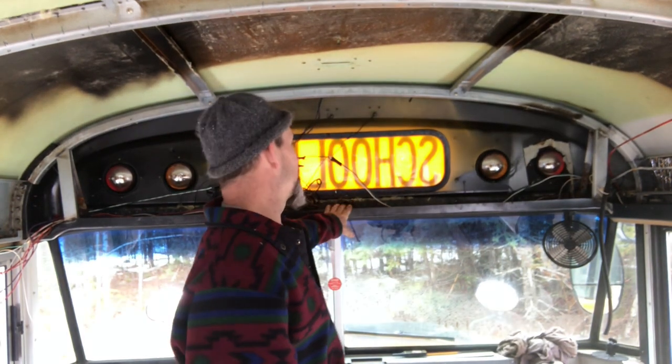Hey, I'm Ted. Welcome back to the channel. In today's video, we're going to work on taking out the school bus signs — legally they have to go — and also taking out the flasher lights too.